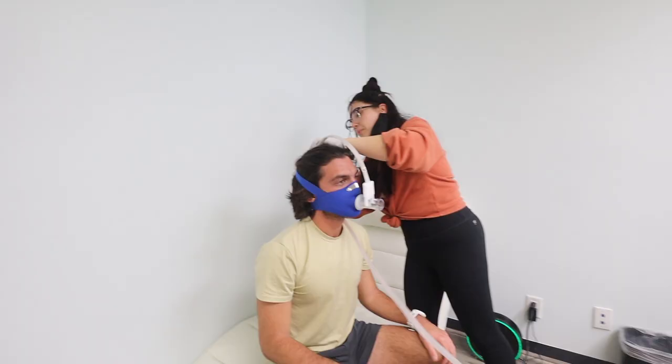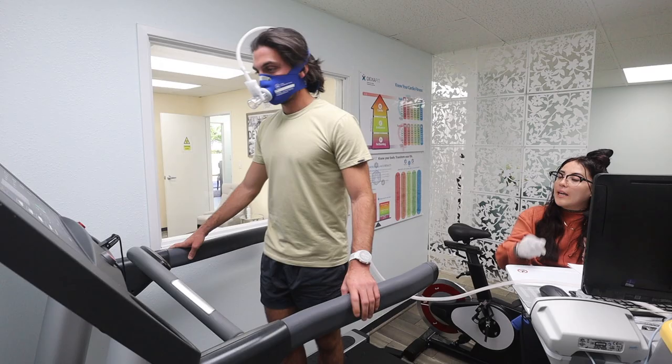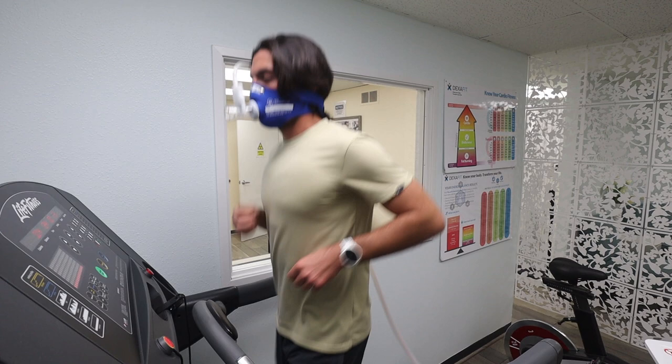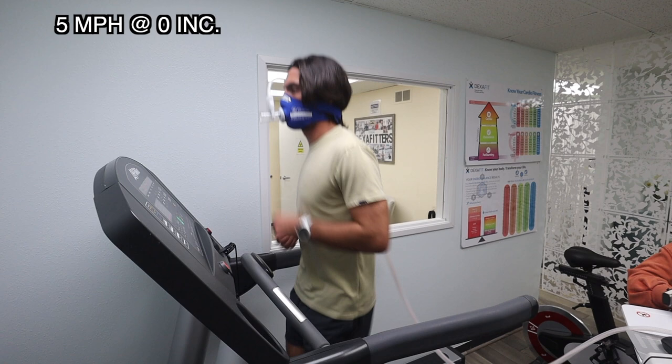So what we're going to do is first, we're going to start warming up for two whole minutes. After that's done, we're going to get started. The test was conducted fully on a treadmill in two-minute increments, starting at five miles an hour at zero percent incline, then increasing to six miles an hour at 2% incline, seven miles at 3.5% incline, eight miles at 5% incline, and so on and so forth.